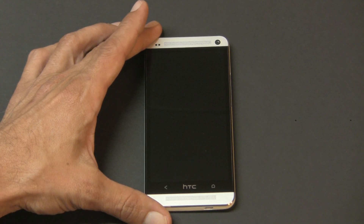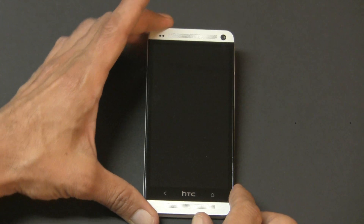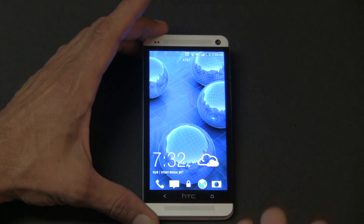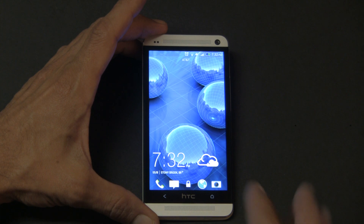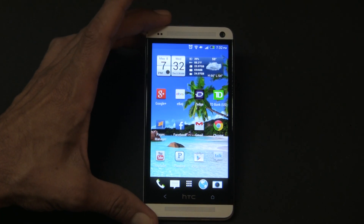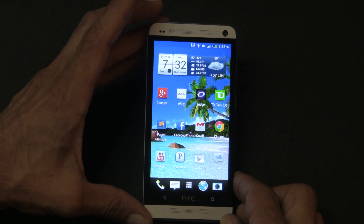What is going on everybody, Tom with Smartphone World. I have the HTC One right here and I am going to be showing you how to do a screenshot. First thing you're gonna do is turn on your display, and it is a very simple thing to do.